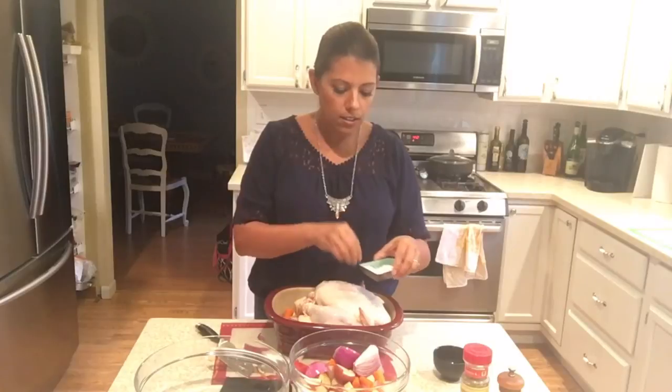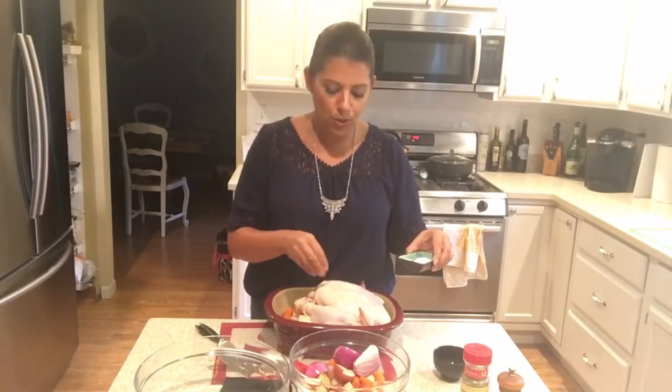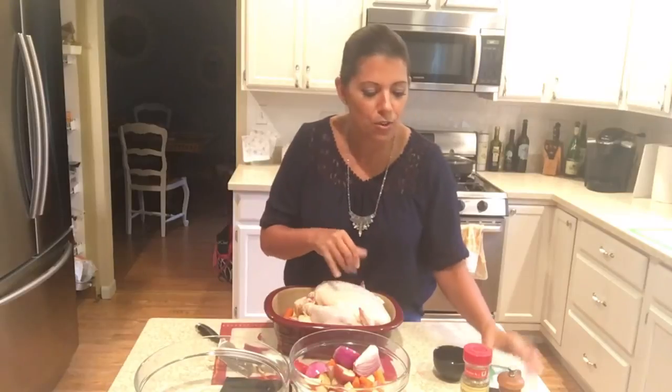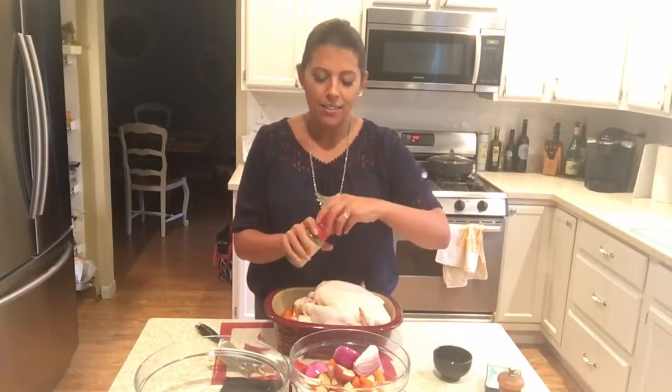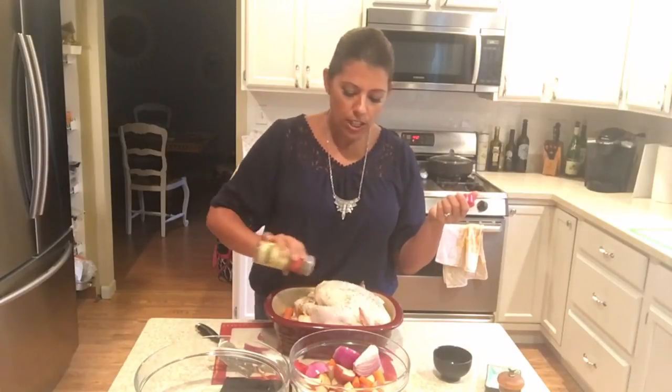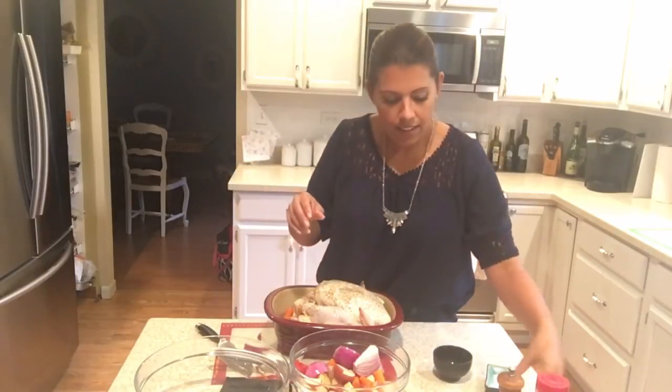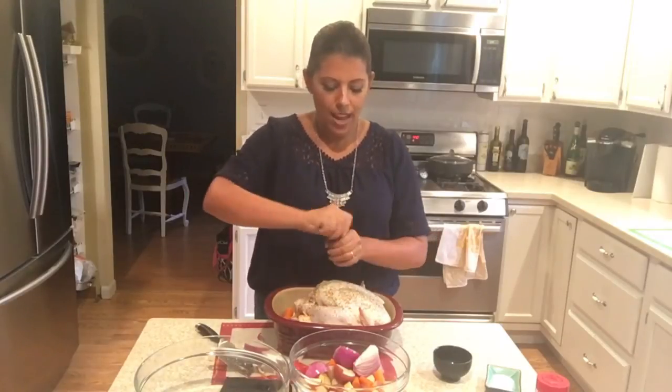So kosher salt — get it nice. This is the flavoring — this is where all those juices are going to come together with the spices and kind of drizzle over those vegetables and create magic. Here is some dried oregano — I like putting it all over my chicken. And now some nice crushed black pepper — just get that right over your chicken. That just looks good already and it's not even in the oven. My oven is set at 450 degrees.